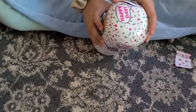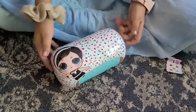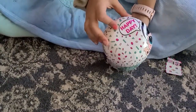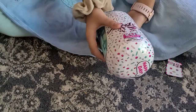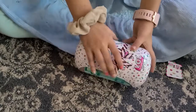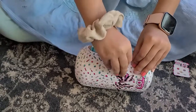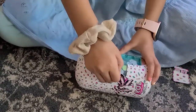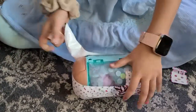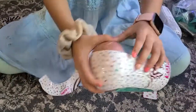We're going to go ahead and open this layer. This one says 'happy day.' I think that's all it says, I'm going to go ahead and open it. How long does that line go? That's so big.